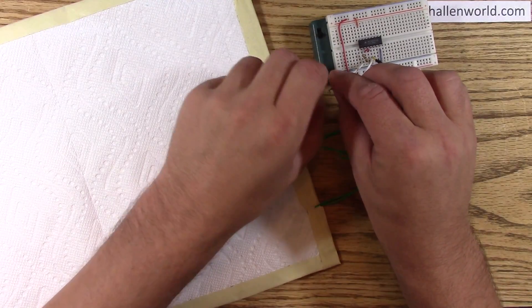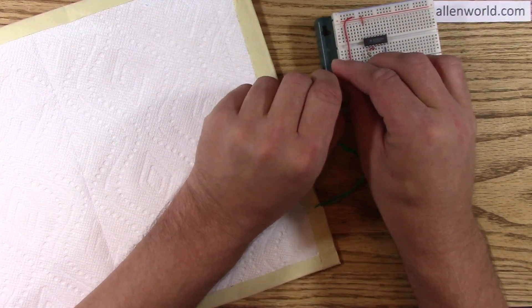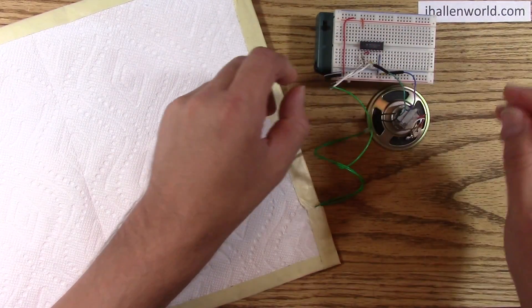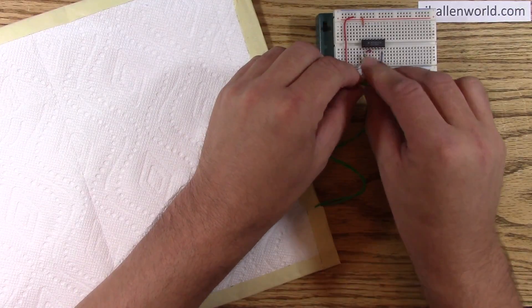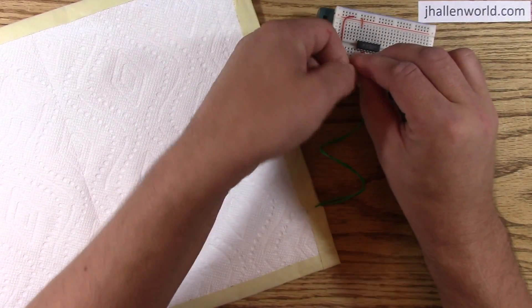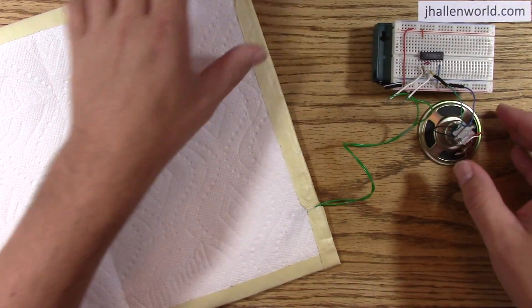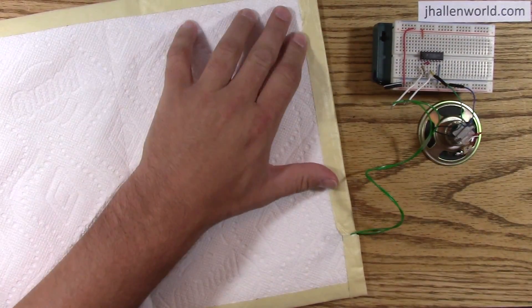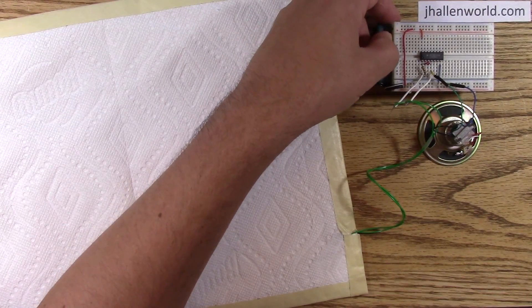I'm making this as a pressure sensor under a doormat to detect trick-or-treaters and trigger a Halloween sequence. But this has a lot of applications. You could make musical stairs, or a big keyboard like in that movie Big. Let me show you this.